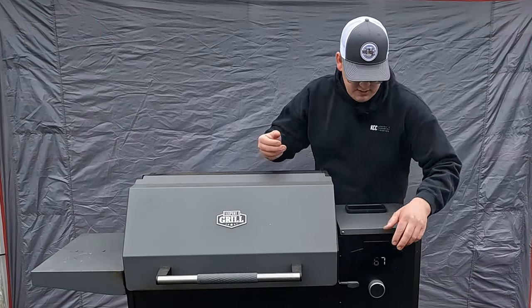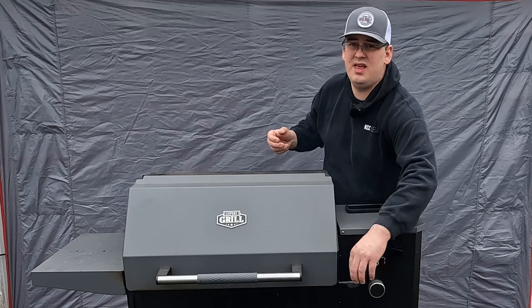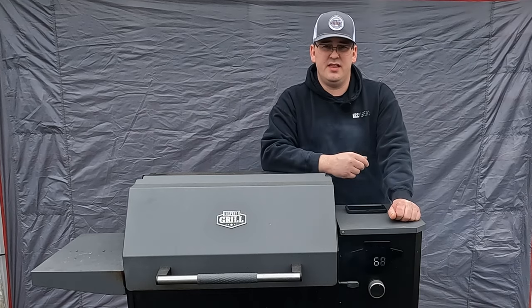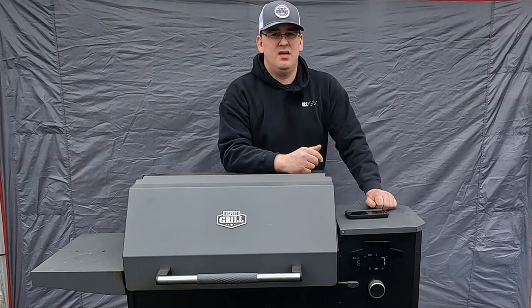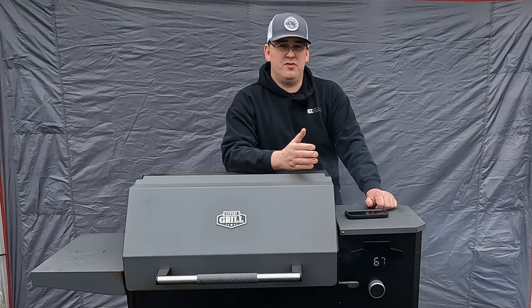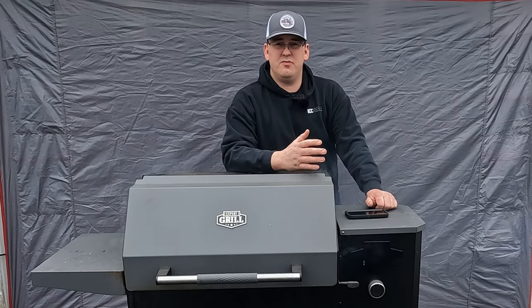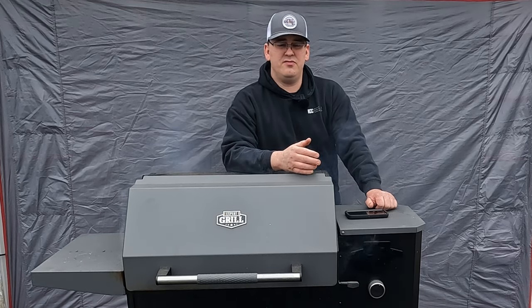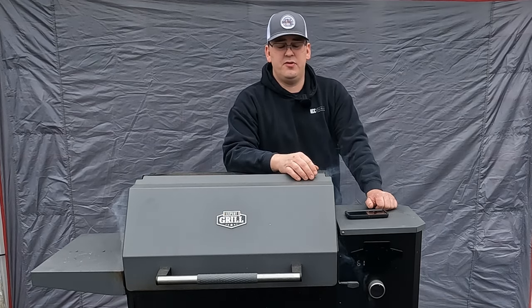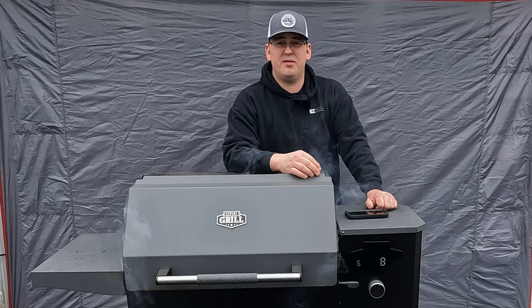This whole sear gimmick — I cannot get this thing to sear food at all. I don't really expect it out of a pellet smoker. I think it should just be used at low temperatures, 250 to 275 degrees, or doing overnight cooks at 200 to 225. I will say this thing does put out a good amount of smoke though. I can't complain about it.